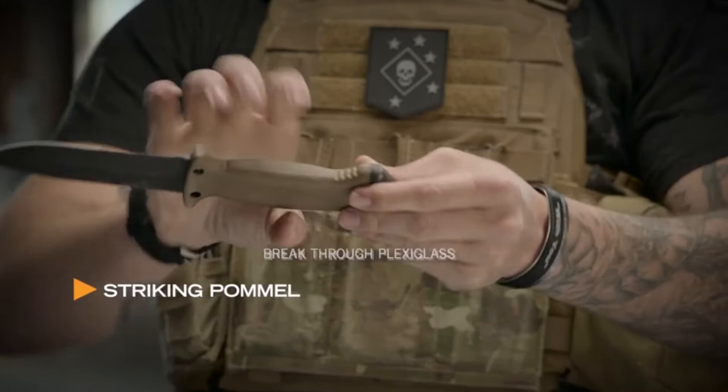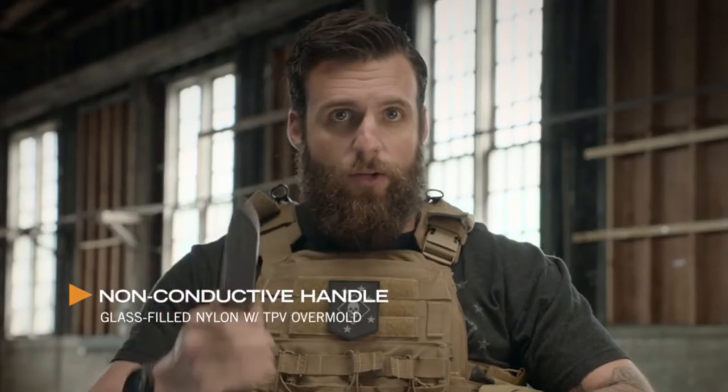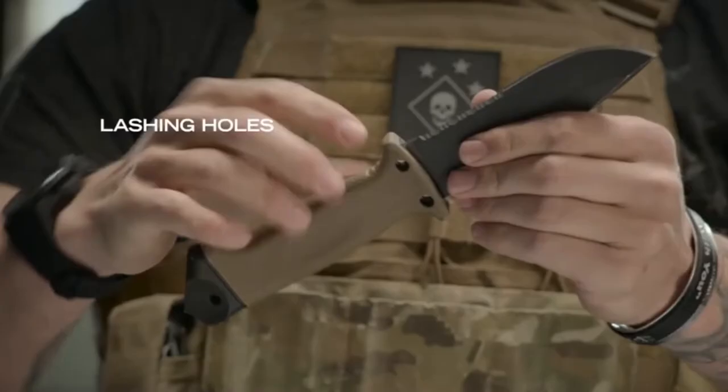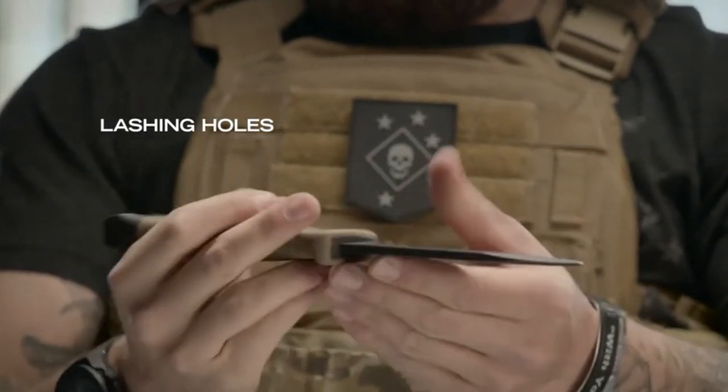The LMF2 was originally designed to get air crew out of a down aircraft by cutting or breaking their way out. The non-conductive handle means if you've got to cut wires, it's not going to electrocute you. Designed with three holes so that you can create a lashing and actually create a spear with it. This is coming at you, you're in trouble.